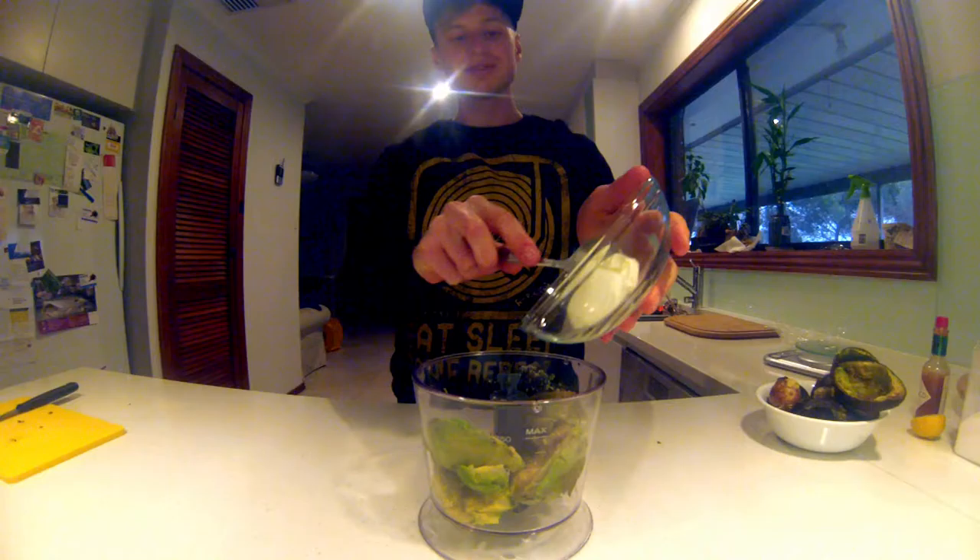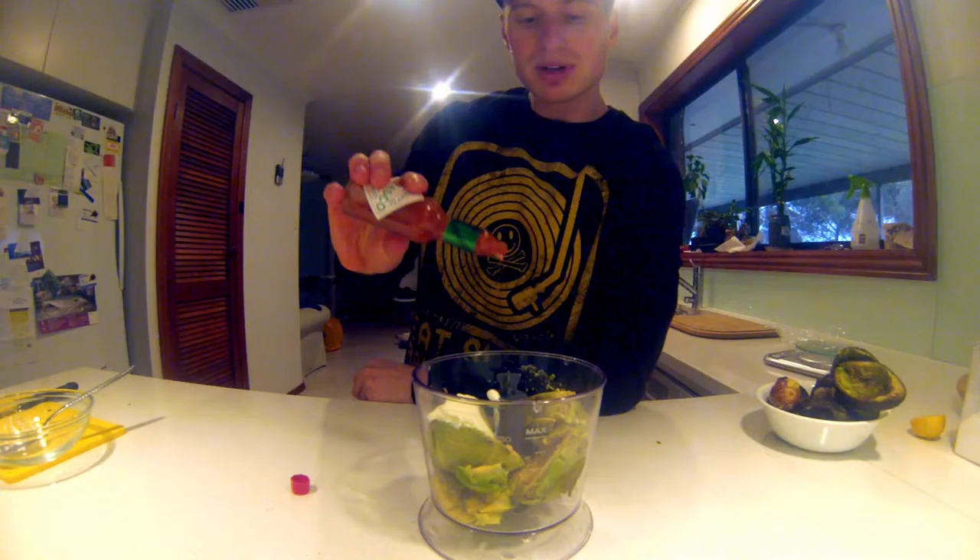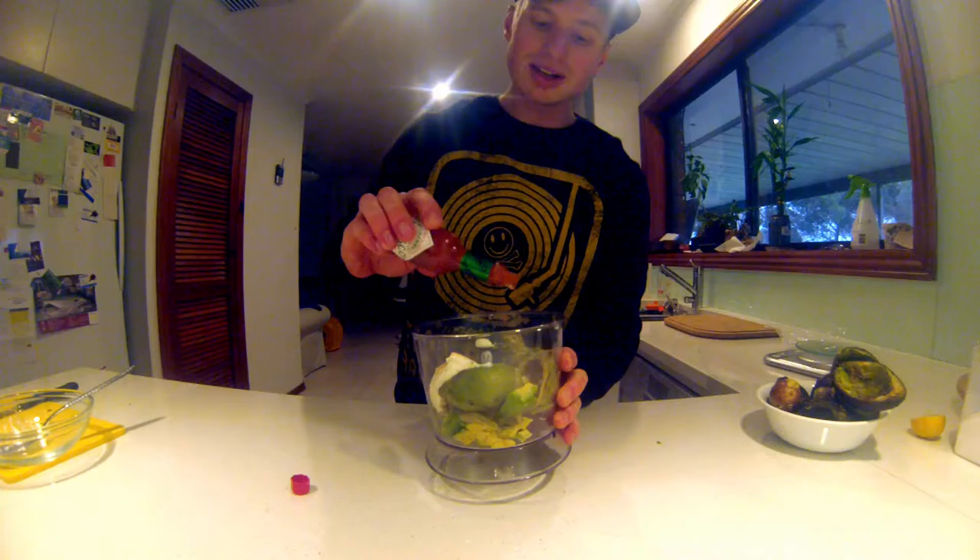Now add one tablespoon of sour cream — that's what I've chosen for this recipe: three avocados, one tablespoon of sour cream. Then a couple of jolts of Tabasco for the heat. Just a couple of little drops, and add as much as you want depending on how much kick you like. I like a little bit of spice in my guac.